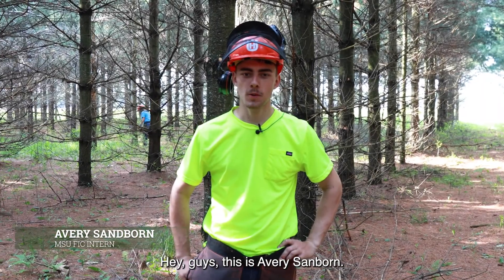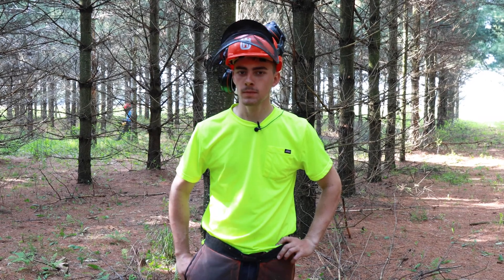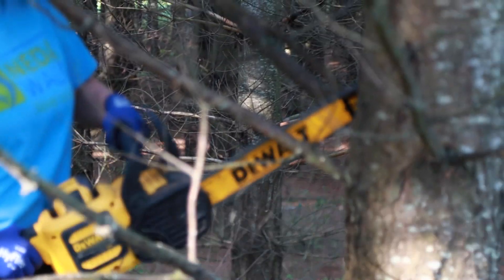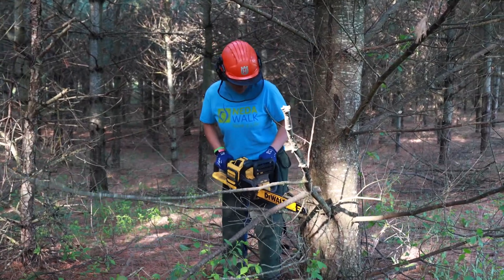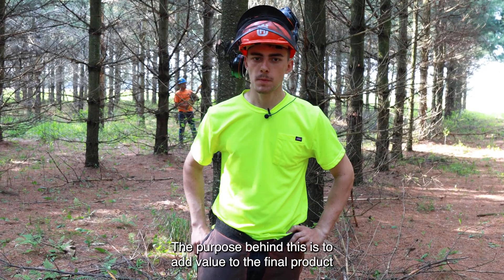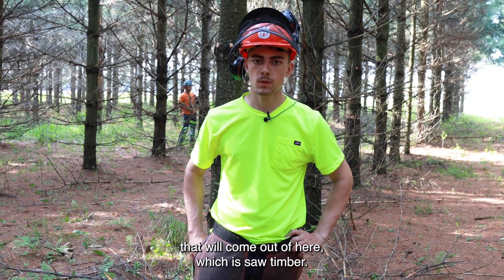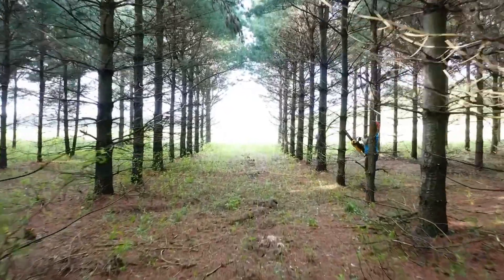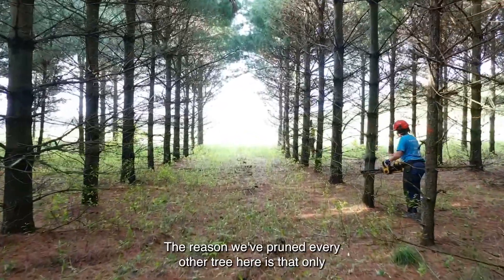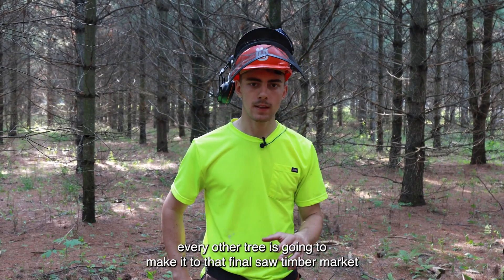Hey guys, this is Avery Sanborn. We're out here at the MSU FIC pruning white pine. The purpose behind this is to add value to the final product that will come out of here, which is saw timber. The reason we've pruned every other tree here is that only every other tree is going to make it to that final saw timber market.